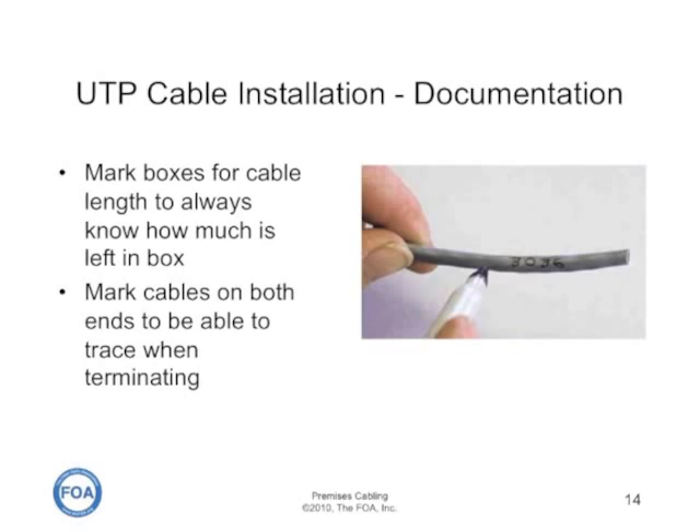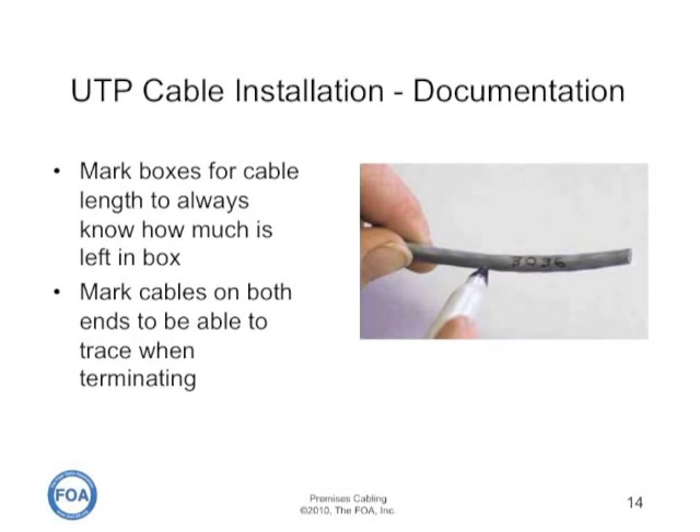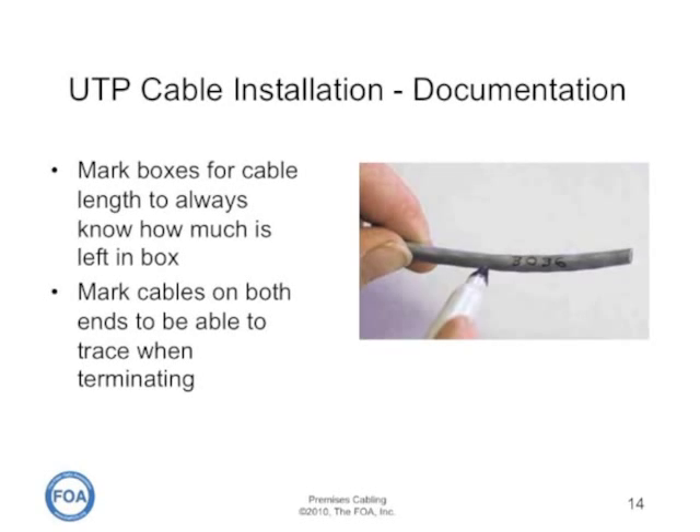You can save yourself a lot of trouble if you mark the cables to identify them and to determine how much is left in the box. Before you start pulling cable out of the box, find the distance printed on the cable and mark that on the box.